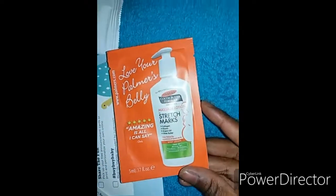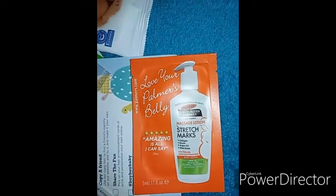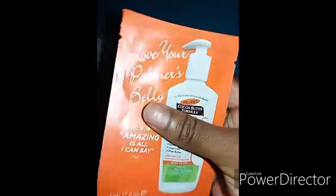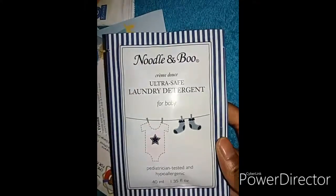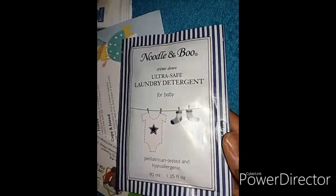I also got this Palmer's Cocoa Butter Formula stretch mark cream. Then we have this Noodle and Boo laundry detergent — I think this is a one-time use.